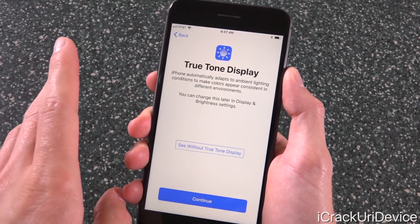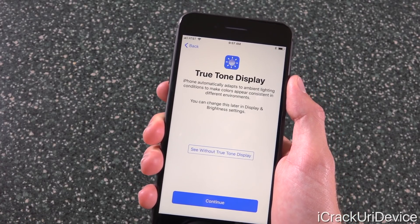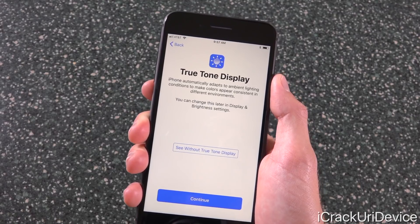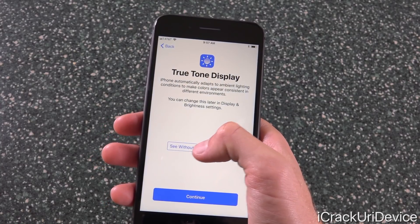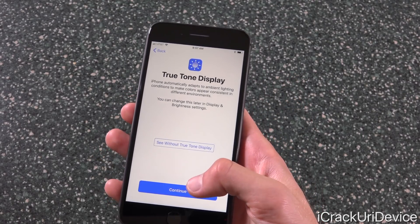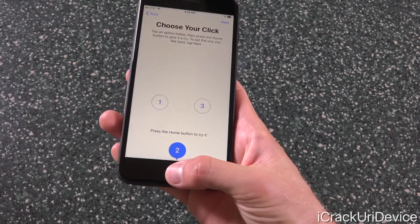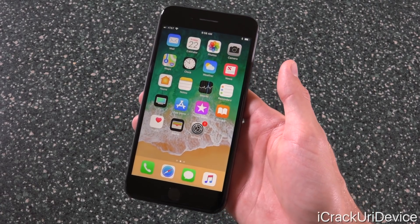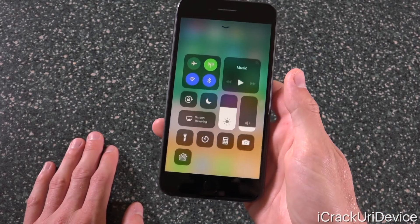Right at the end of the setup, we have the ability to turn on True Tone display — one of the new features on the iPhone 8 Plus. It states: 'iPhone automatically adapts to ambient light conditions to make colors appear more consistent in different environments.' This feature was first introduced in the smaller iPad Pro. Here's what it looks like when it's off, and here's when it's on — it tries to mimic the look of a sheet of paper in your current lighting conditions. Let's go ahead and leave it on. We're now inside of iOS 11 on the iPhone 8 Plus.